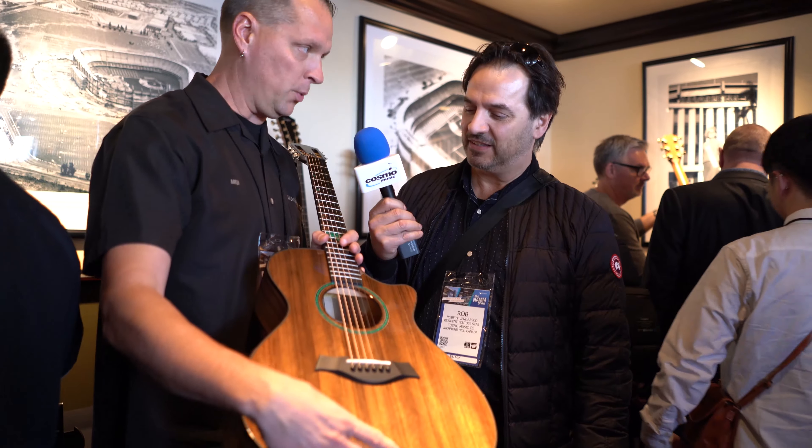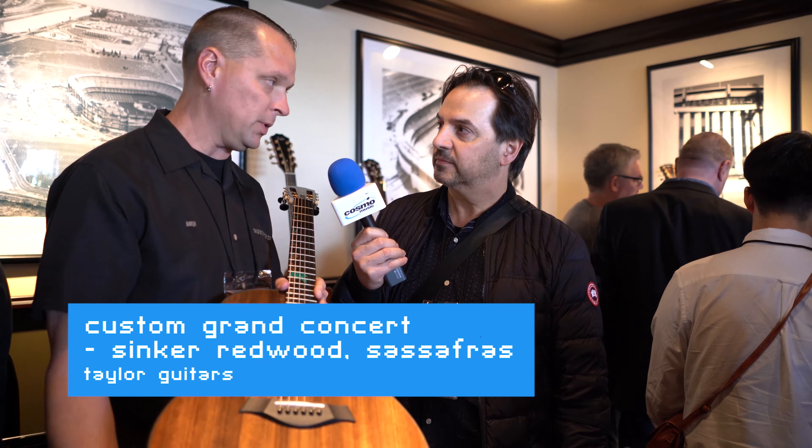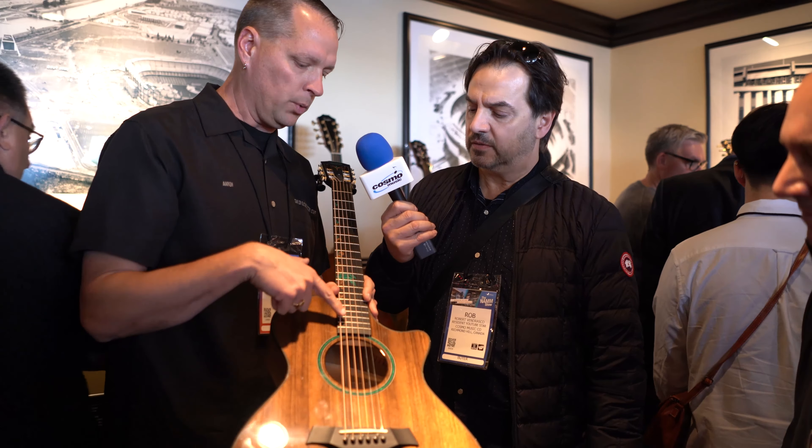We're here with Aaron from Taylor Guitars. Aaron, what can you tell us about this one? Really unique, really cool little grand concert guitar — sinker redwood top paired with sassafras back and sides, bound also in ebony.